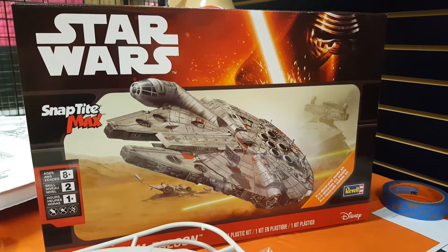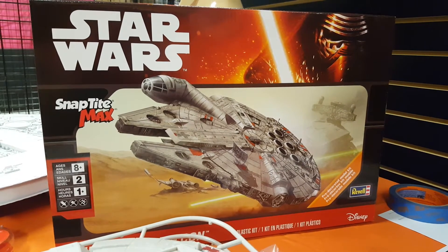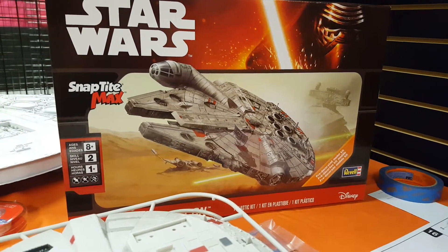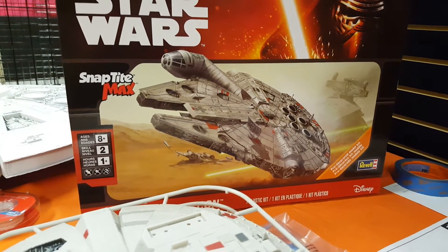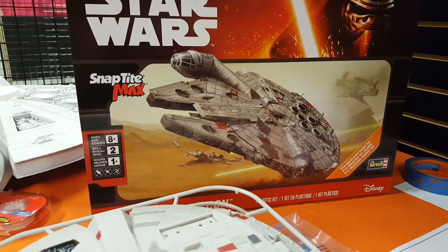I just went and picked this up at the Hobby Lobby — the pit of Satan — but I got this with the 40% off coupon. That's really the only reason why I go to Hobby Lobby; it's right across the mall from us and I can use the 40% off coupon for just about anything that comes out over there.